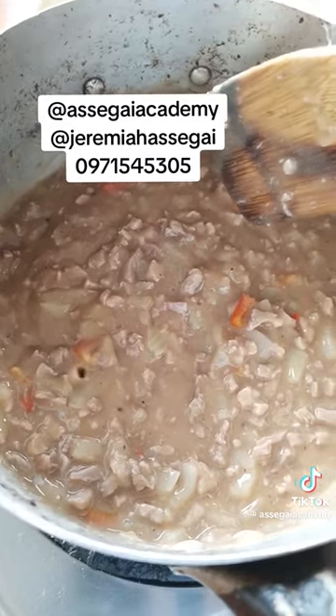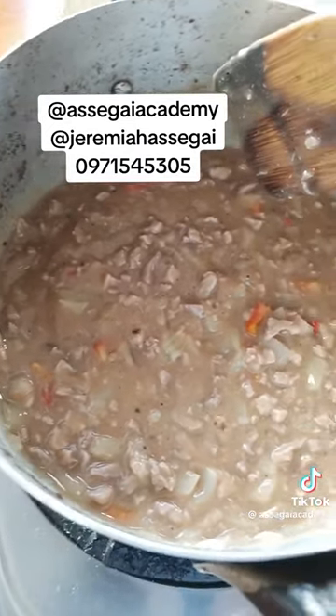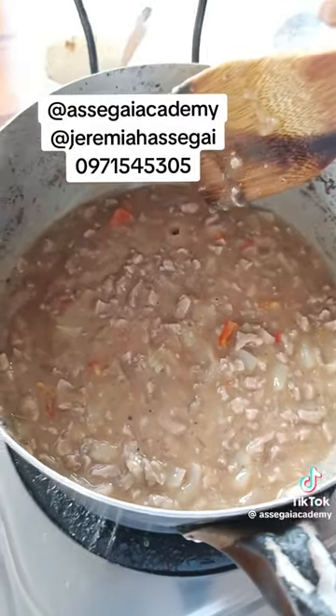After 10 to 15 minutes it becomes thick and nice. You can see how it looks — pies are supposed to be soupy, not dry.